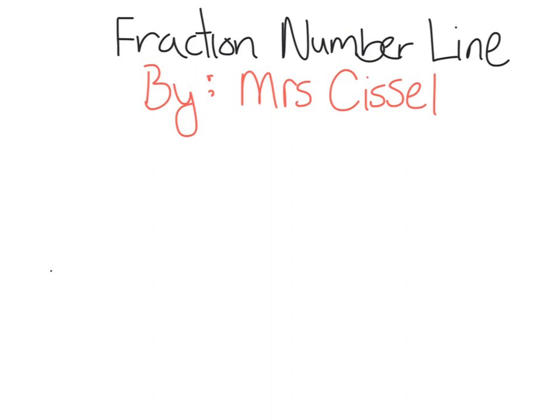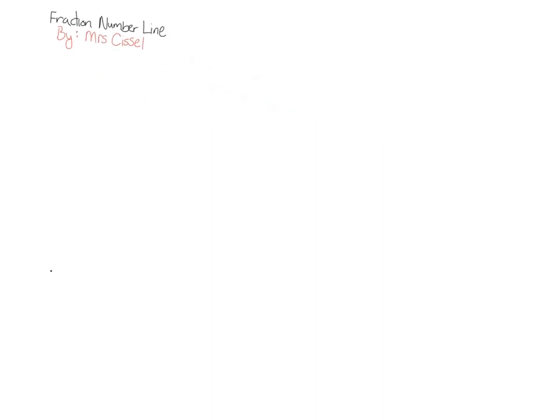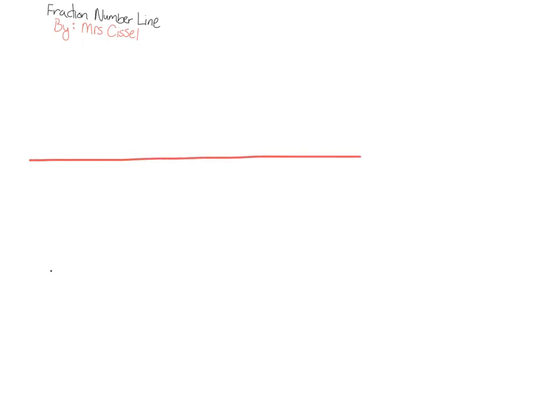Okay team, fourth grade, this is Miss Thistle and I'm going to be teaching you how to make the fraction number line. You're going to start by drawing a line and you are going to label that line with a zero at one end and a one at the other end.